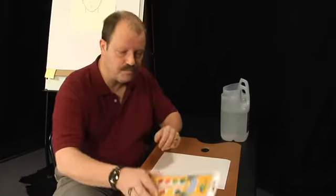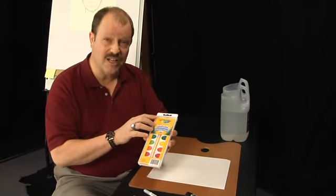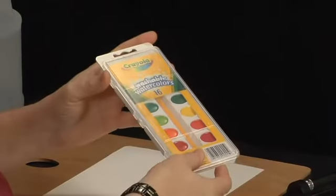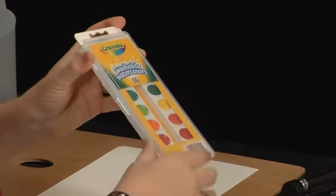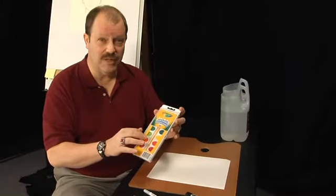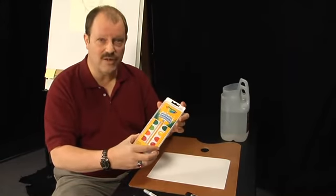We're going to need watercolors. This set has 16 colors in it — the more colors you have to work with, the better. But we won't really need a whole lot of different colors for this particular drawing. We're going to use just a little bit of orange and a little bit of yellow. So if you've got just a regular set of watercolors around the house, that's all you're going to need.